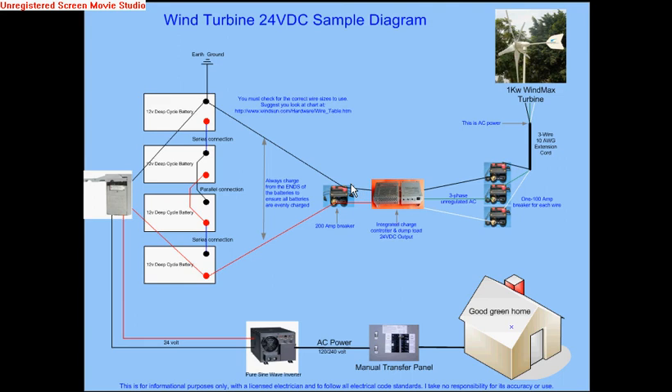The power comes in here, and then from here it leaves as 24 volts DC. You should go to a 200-amp breaker, and then go to your battery bank. The power from the charge controller always needs to go to the extreme ends of the batteries.